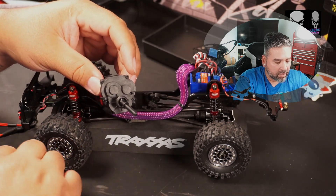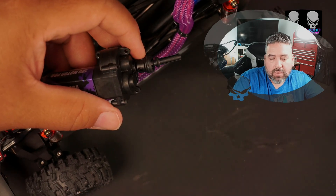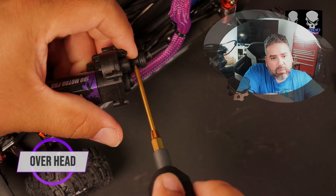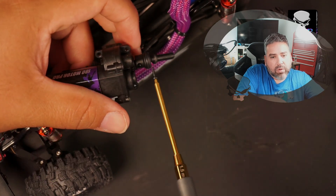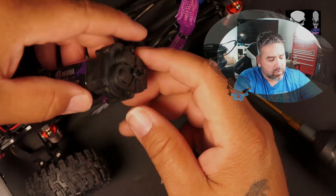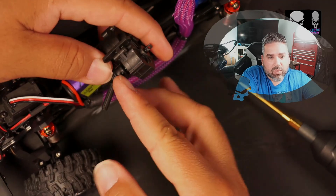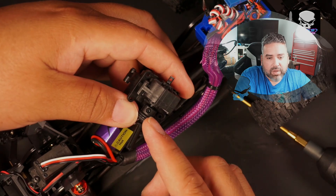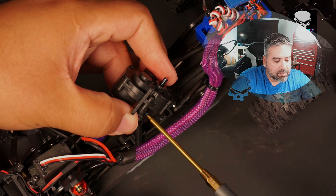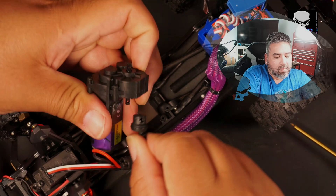We're going to take the drive shaft off. If you can see, this is the screw for the drive shaft — we're going to remove that. Go ahead and throw that in the parts bin. We can flip this around and rotate to take that back screw out as well. Right there — we're going to take that screw out.